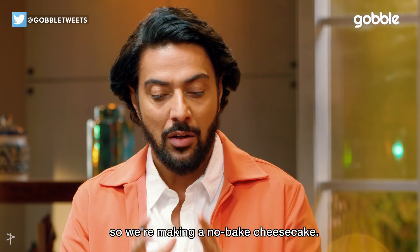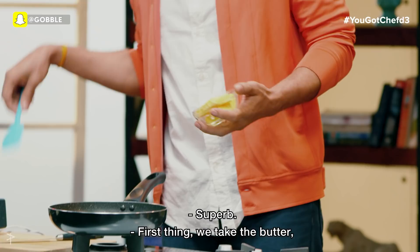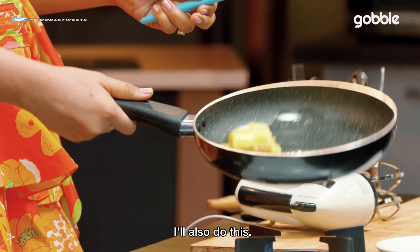Because we're talking about New York, New York cheesecake is a thing. So we're making a no-bake cheesecake — we don't need an oven, we just need a fridge for it. First thing, we take the butter and we melt the butter.